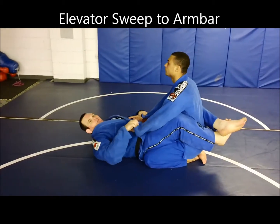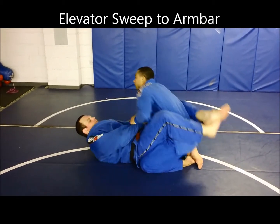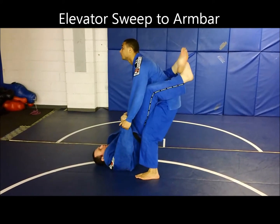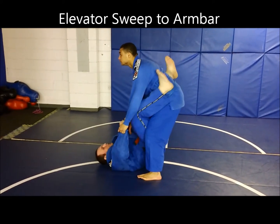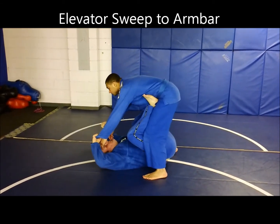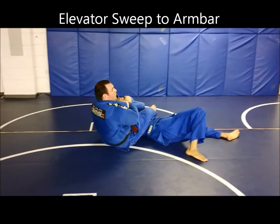So I've got my close guard, I've got double sleeve control. Phil is going to try to get up and open my guard. As he gets up, I want to get on my shoulders and my head. Before he even has a chance to open my guard, I want to have control over him. So I'm going to open up my legs, put both my feet on his hips, elevate the grips here. Bring my knees to my chest, kick him up and push an arm bar.